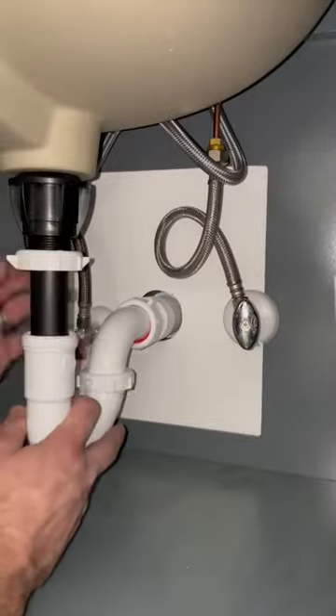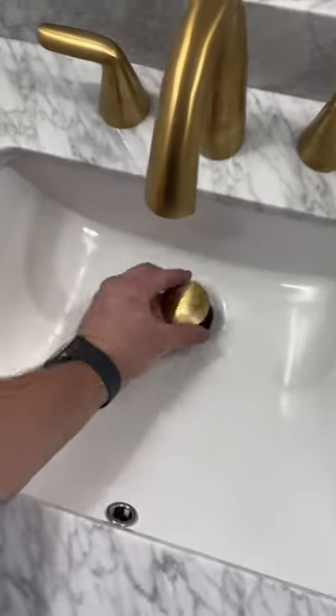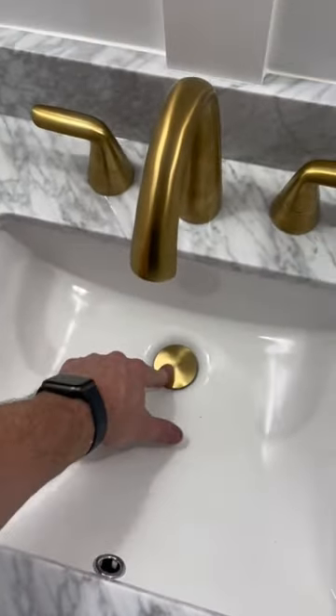Went ahead and installed the customer-supplied pop-up assembly, as well as the tubular p-trap. Put the stopper in place and tested, and everything was good to go.